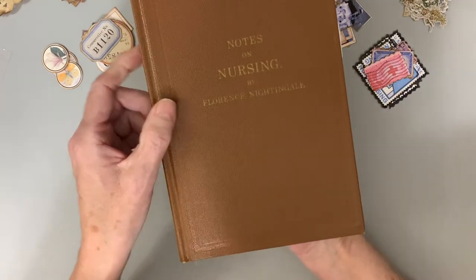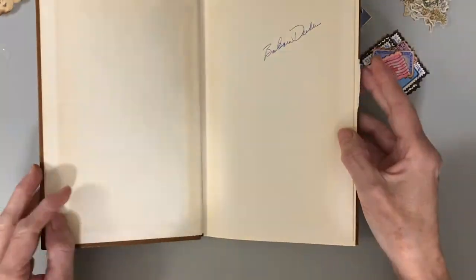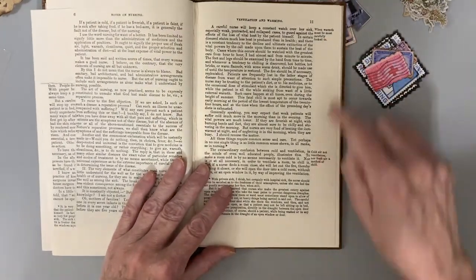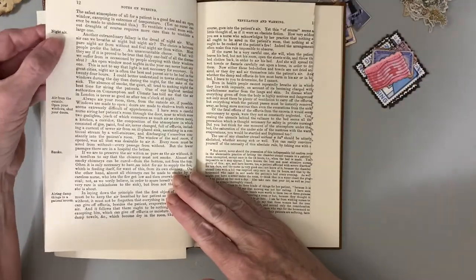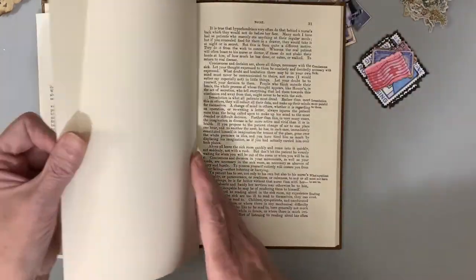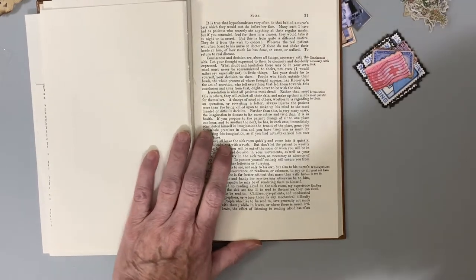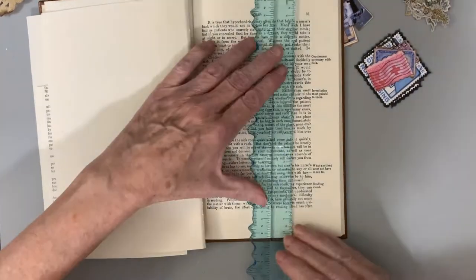Here's some little bit bigger ones. And then I have this nursing book — it's called Notes on Nursing by Florence Nightingale. It actually is a reprint. But the thing I like most about it is off to the side here is just a little bit of text about nursing and about patience. So I like those.